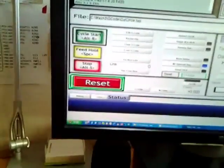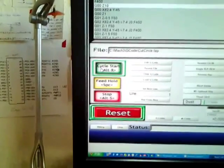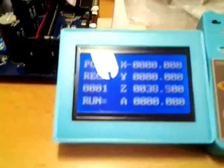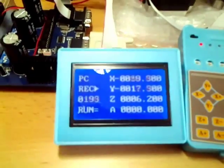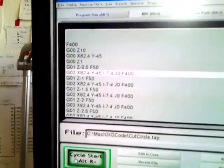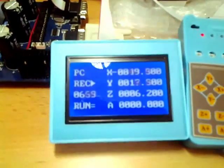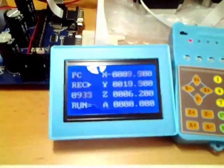As always, press the reset button at the very beginning, let the motor enable, then press cycle start. The motor moved to the right. Now we are reading J00 and J01 — they are recording only this line of G-code, but the number here is increasing so dramatically that I don't understand.